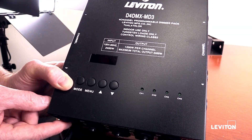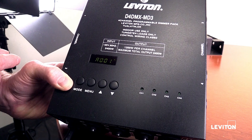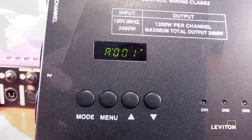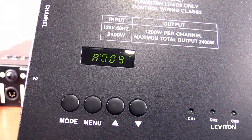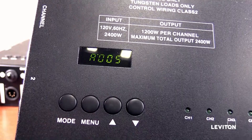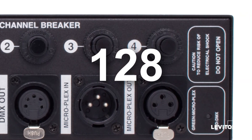Once finished, turn the pack off, then turn it back on normally without holding any buttons down. Notice, each time the D4DMX pack is turned on, the starting address is displayed. Normal starting addresses are A001, A005, A009, and so on. The D4DMX pack can have a start address of any number needed up to 512 when using DMX, and up to 128 channels when using MicroPlex.